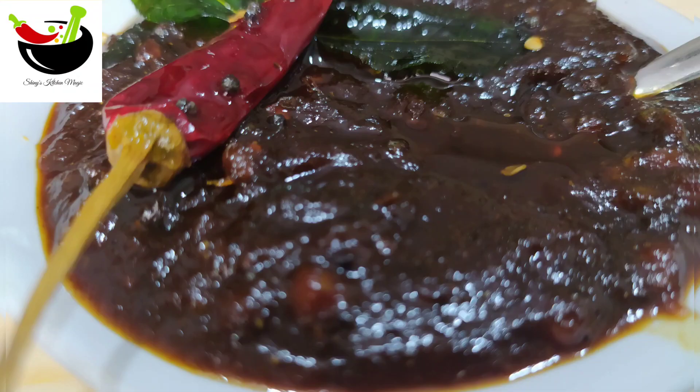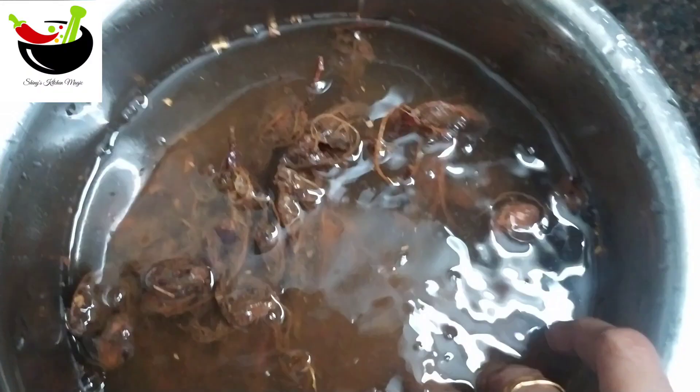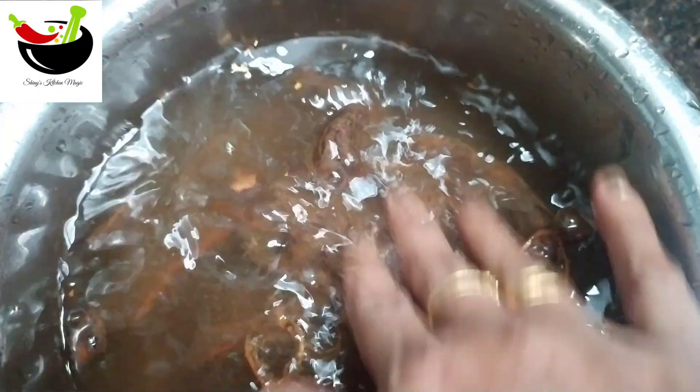I am giving a recipe for the food for a few weeks. I have 100 grams of food for a few weeks.